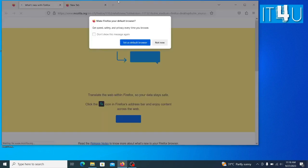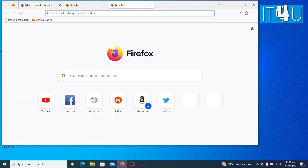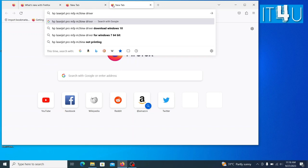Firstly, we need to go to the browser and search for its driver. Make sure to verify the Windows version and operating system bits. In my case, I have Windows 10 64-bit operating system, so I am looking for the drivers accordingly.